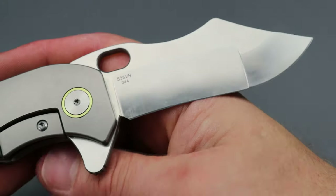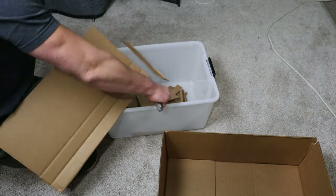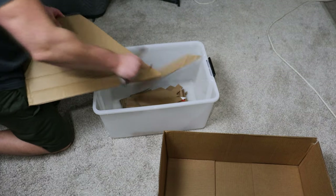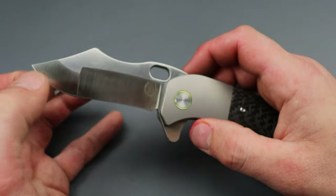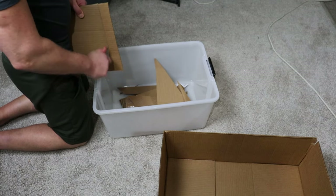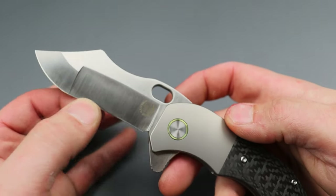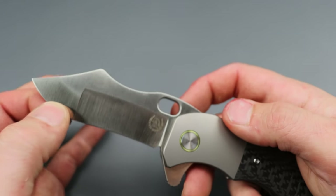Most companies do a pretty good job heat treating S35VN. I've done quite a bit of testing since I've had it — I literally just got this thing but started testing it right away. It does have a dual grind: flat on both sides. This actually gets down very thin — it's like 165 thousandths blade stock, so very thick and robust, but it gets down to about 13 thousandths in one area and 20 to 21 thousandths in another area.